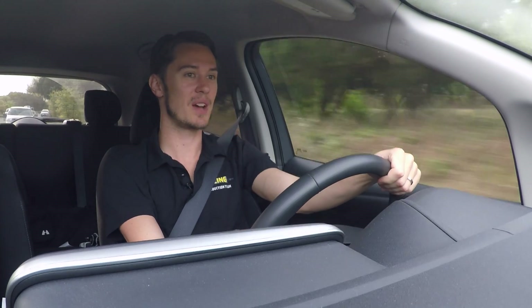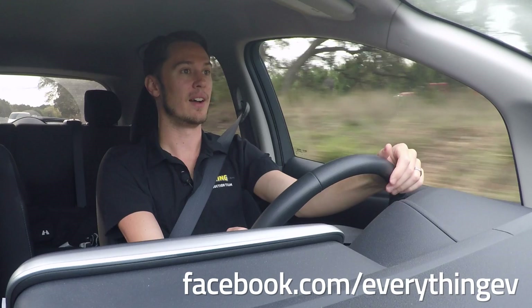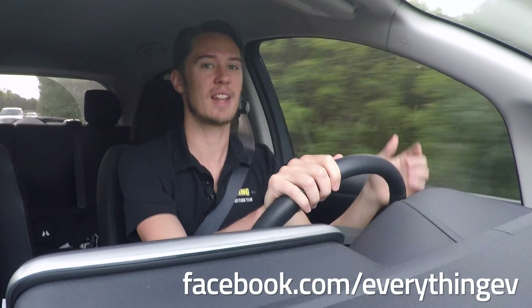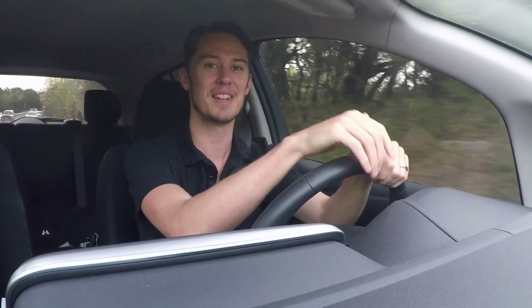Stick around for more videos — got more stuff coming your way. We have a Facebook page now. I post on there a lot more than I post videos on YouTube, so if you want to see articles and general news about EVs, please check it out. It's in the description box below — follow the link there, and I'll see you in the next video.